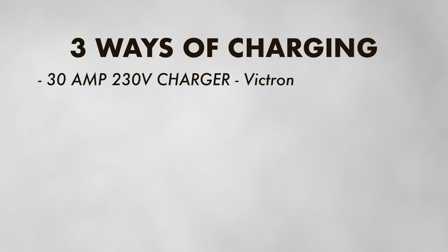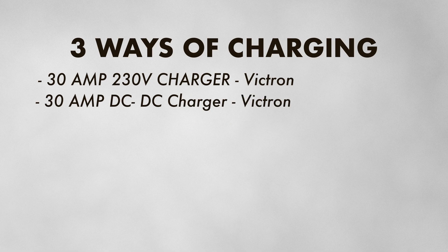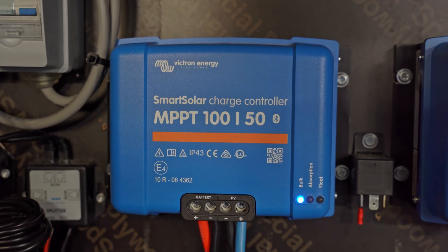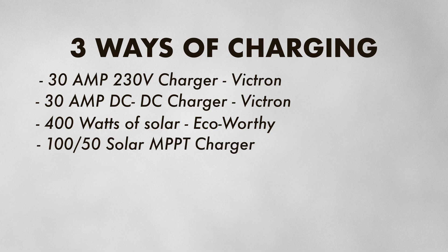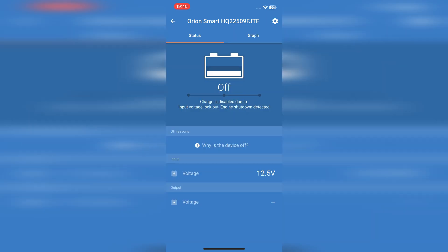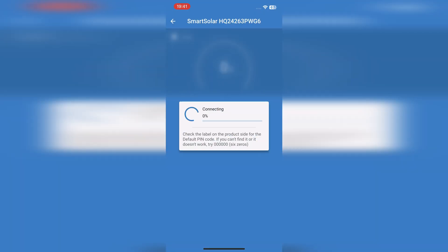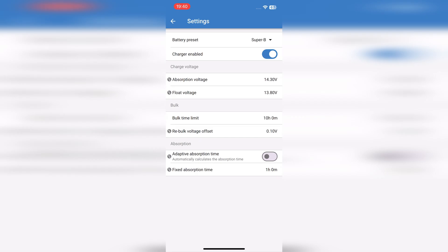Our batteries are charged in three different ways. We have a 30-amp, 230-volt Victron charger connected to mains power at campsites. We have a 30-amp DC to DC charger made by Victron that tops up the batteries every time we drive. And we have 400 watts of solar on the roof made by Eco Worthy, going down to a Victron solar charge controller. All of these can be monitored via the Victron Bluetooth app, where I've created a Superbee preset so charging parameters are consistent across each charger.